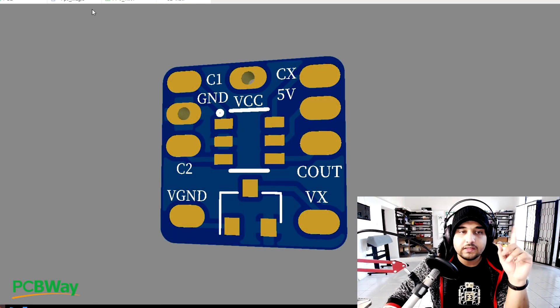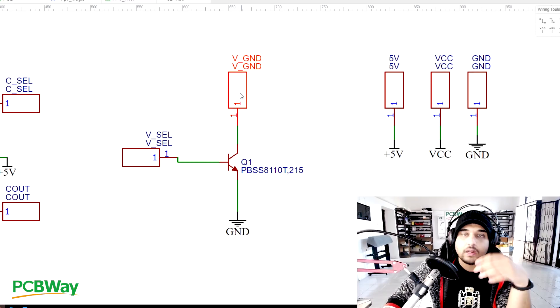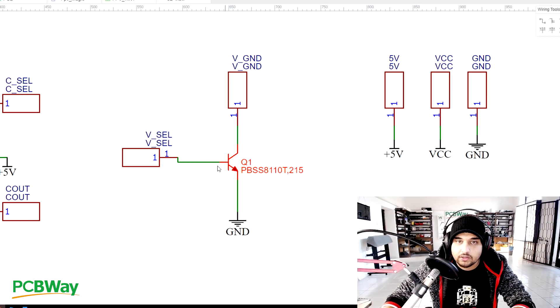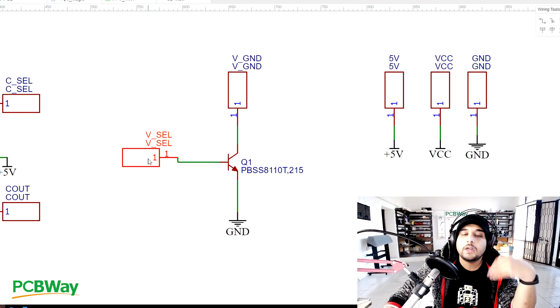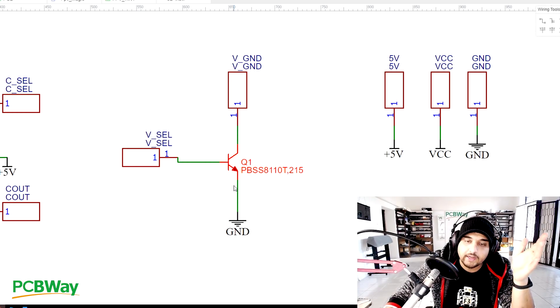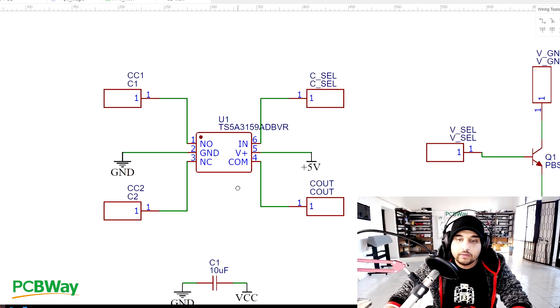Looking at the schematic, here's the transistor that enables and disables the video transmitter. It has three legs. This is V-select, which will be connected to one of the pads on your flight controller. When you send on or off, it knows to connect the ground to the ground of the video transmitter - once you send the voltage, it bridges those two together and the VTX powers up.